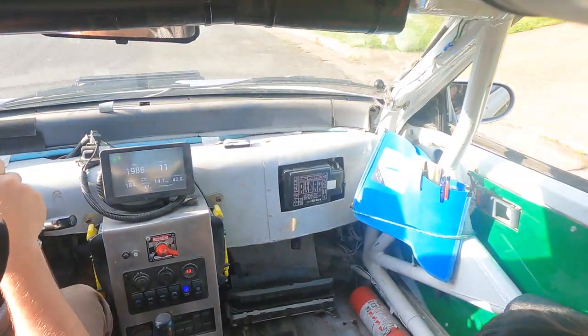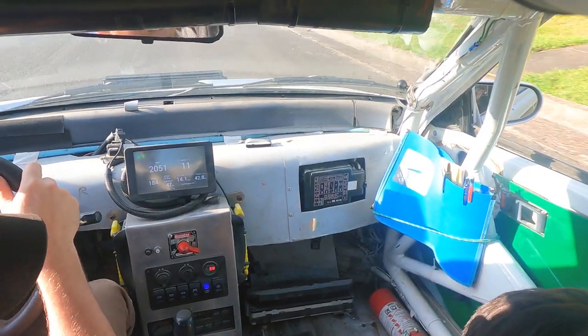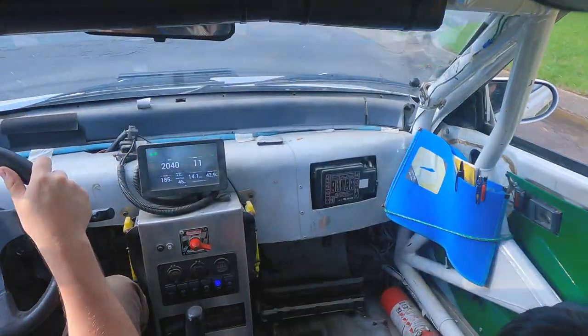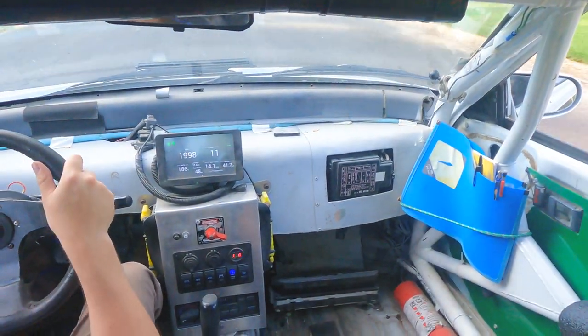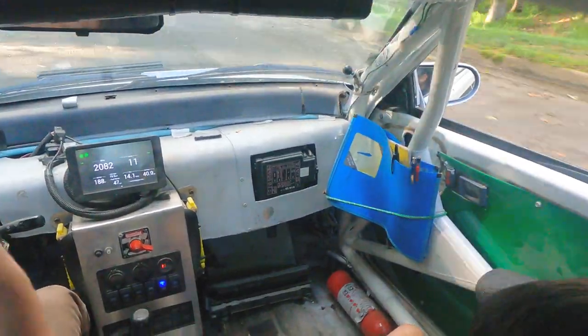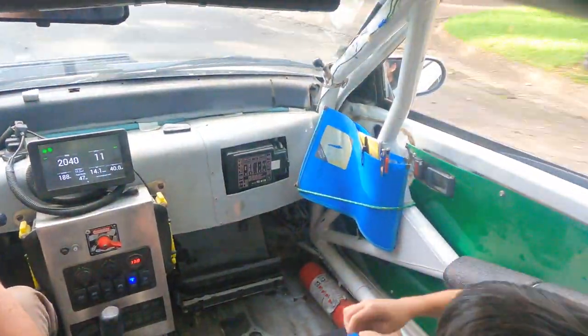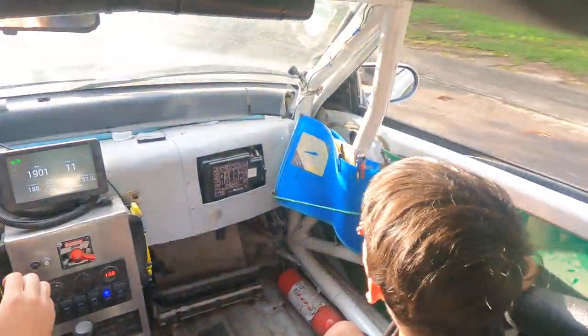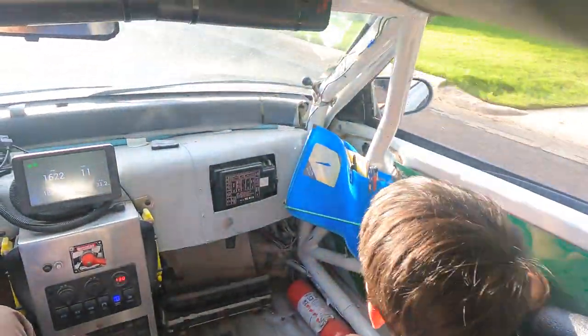This co-driver's got a lot of responsibility — you gotta keep me alive, make sure I don't wreck. All right, here comes that left one. Did you call out left one? All right, sweet.